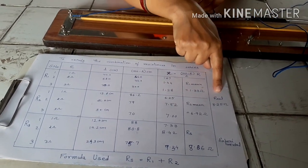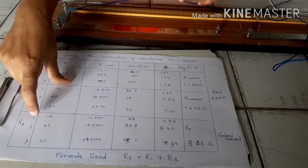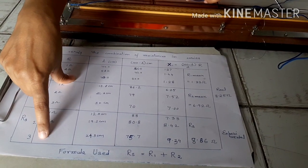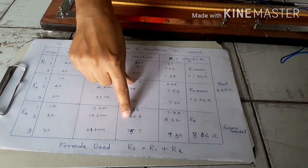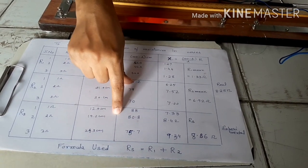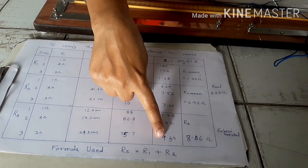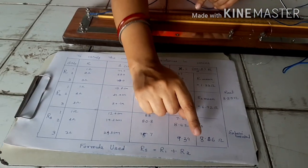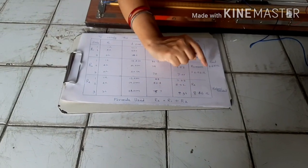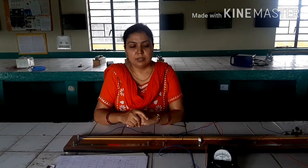This is our theoretical value. For the series combination measurements, the three balance lengths are 12, 19.2, and 24.3 centimetres. Using (100 − L) / L × R, we obtain three experimental resistance values of 7.33, 8.42, and 9.34 ohms, giving an experimental mean of 8.36 ohms. The experimental value is slightly more than the theoretical value of 8.25 ohms, but it is within experimental error. Hence, the law of combination of resistances in series is verified by the meter bridge experiment.